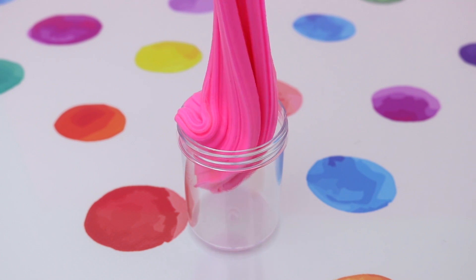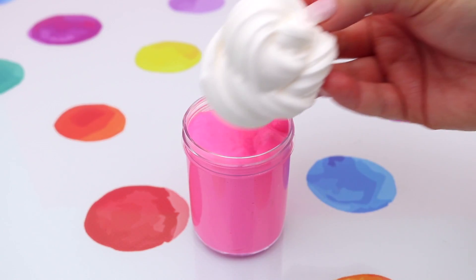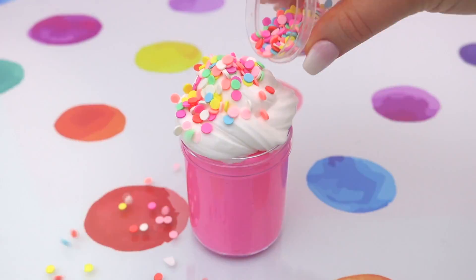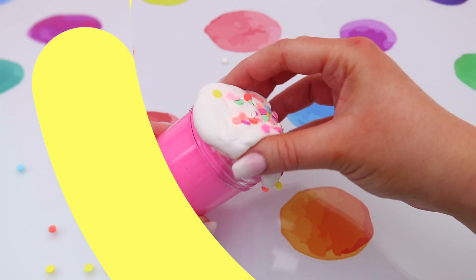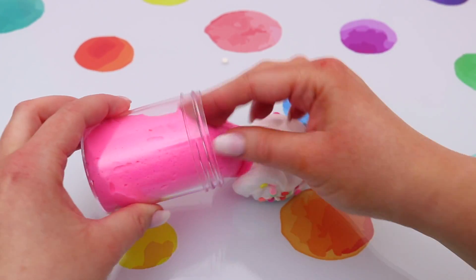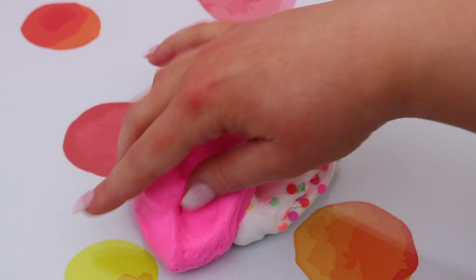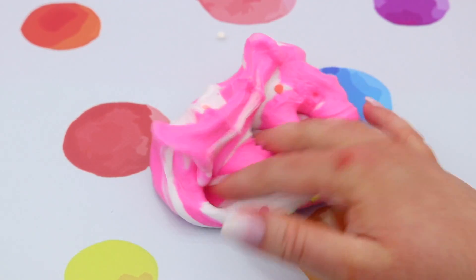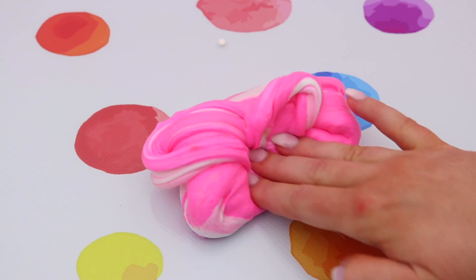Now that we have all our slimes ready, it's time to build our cupcake slime. I started by placing some of the pink slime at the bottom as the cupcake base, then added some frosting and of course some sprinkles. When you mix both slimes together it gives such a creamy and awesome texture — the two scents combined smelled dreamy! It was great for poking and just so much fun.